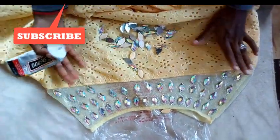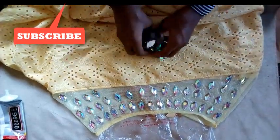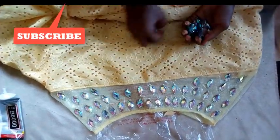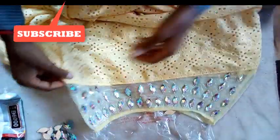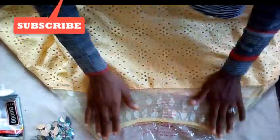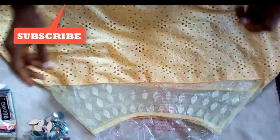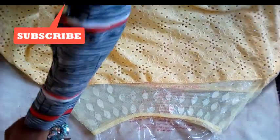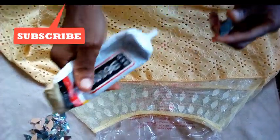I'm done with the front now, so I'm going to start with the back. I'm going to do the same thing — same line, the same distance as the front.